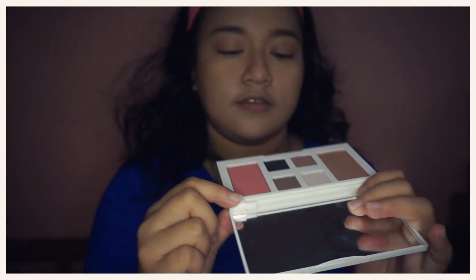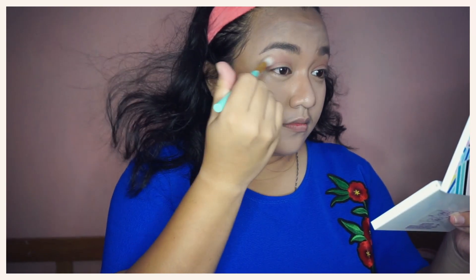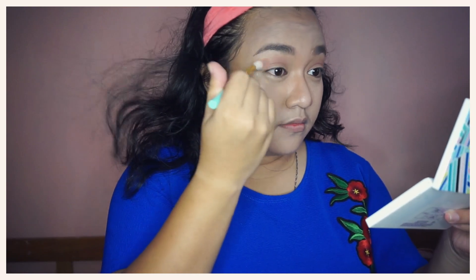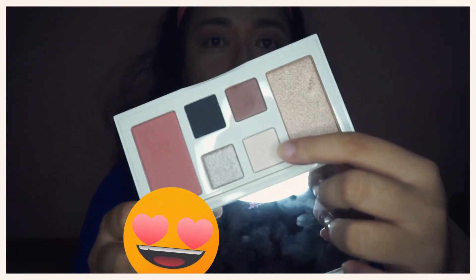The second shade I will use is Be The Light. This is actually a blush, but I would like to use it also as an eyeshadow shade. I will then use Silver Bells to put a lighter shade for our makeup look.